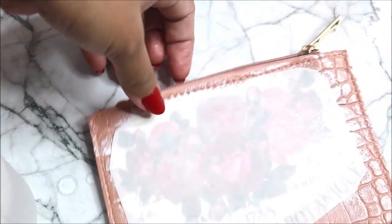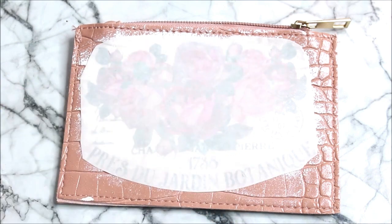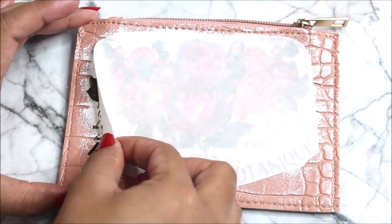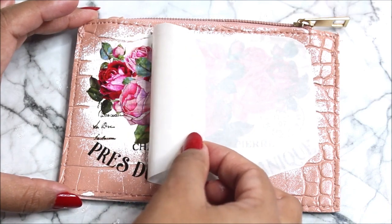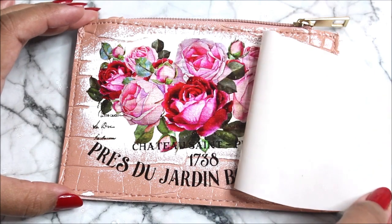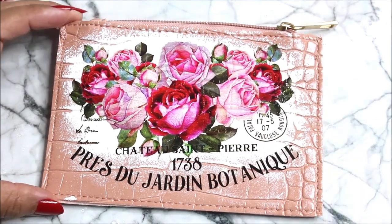You can clearly see that the transfer paper has changed its color — it's completely wet. Now I will gently remove the transfer paper, and finally this is how beautiful it looks.